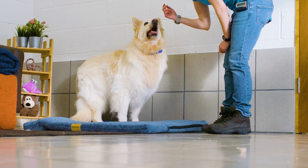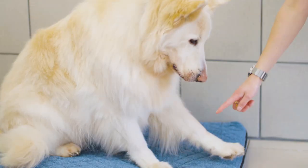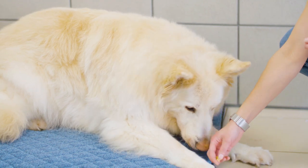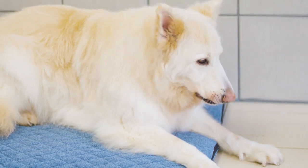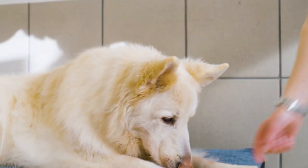Once your dog is comfortable standing on the bed, use your hand signal to encourage them into a down position. When they're in a down on the bed, reward them with a treat between the front paws. If they stay down, give them a few more treats to encourage them to stay in that position.